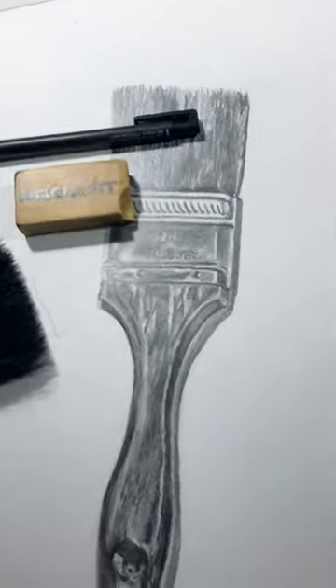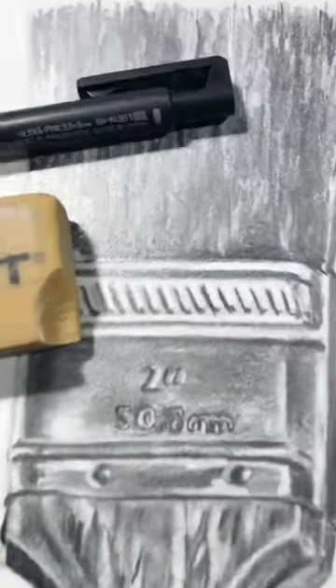Have fun with it. Practice your shading techniques. Bring back realism in your work — it's so much fun.